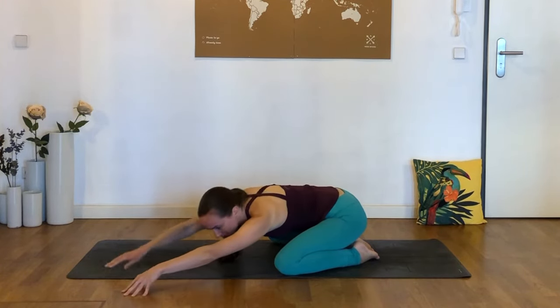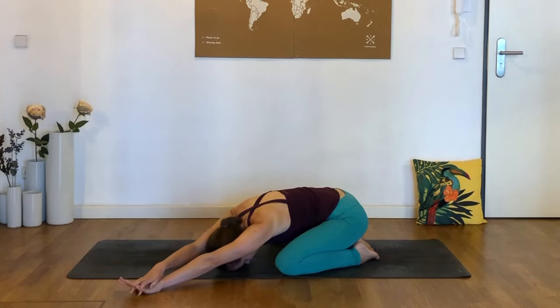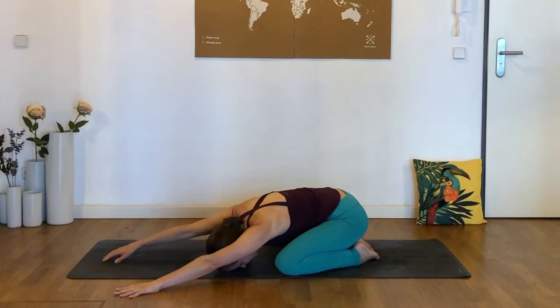Now tiptoe the fingers over and do the same thing to the left — either reaching both arms out or placing the right hand on top of the left. Throughout these 10 minutes, never push into pain. That's particularly true when suffering from scoliosis. In mild cases, it can be treated effectively with specific stretches and exercises. But if you have a more severe condition, I'd always recommend speaking to a doctor or physical therapist about which moves might be best for your specific situation.